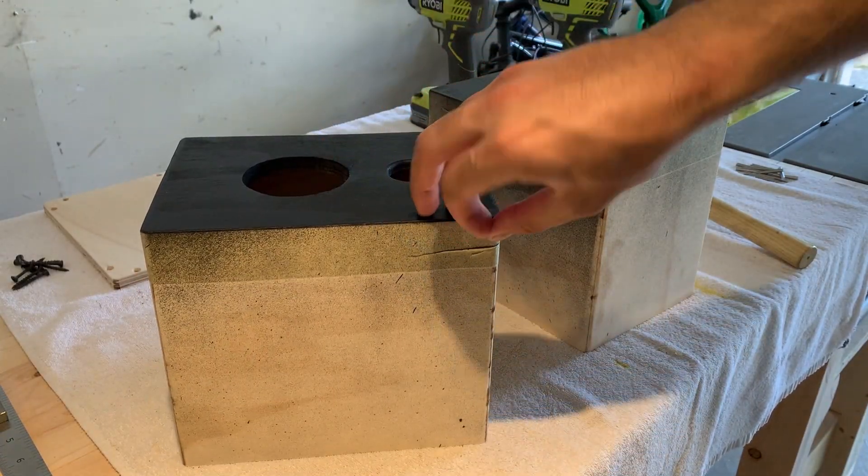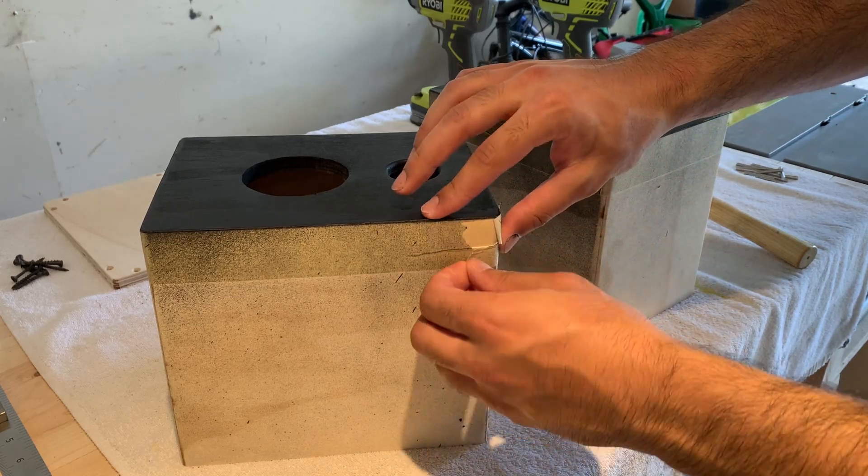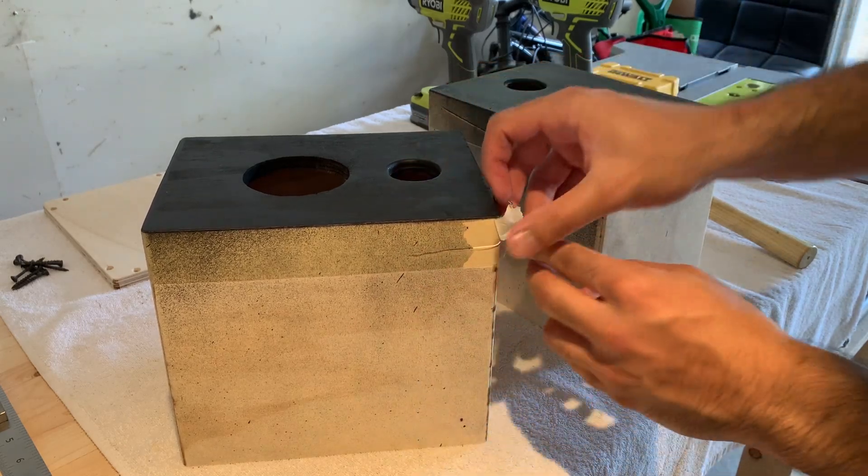After rounding over some of the edges, I gave the front face a couple coats of matte black paint. One of the greatest parts of spray painting is seeing that clean line after removing the tape.